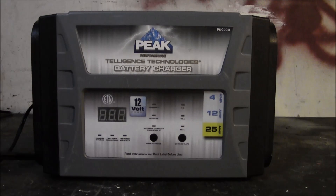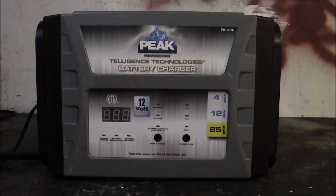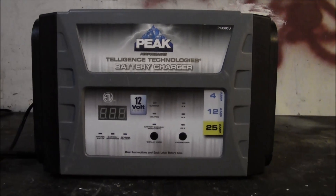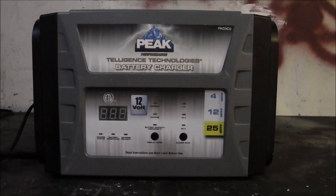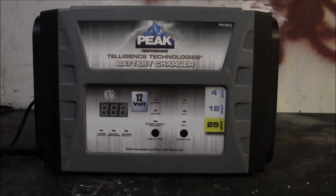We got this Peak smart charger — it really impressed me. I bought it as a fluke; I needed a battery charger for work. We've been working on a lot of cars called auction cars, and the problem is they're in transit a lot and sit dormant for long periods. Their batteries become severely discharged, which can be a real pain trying to move the cars around the shop.